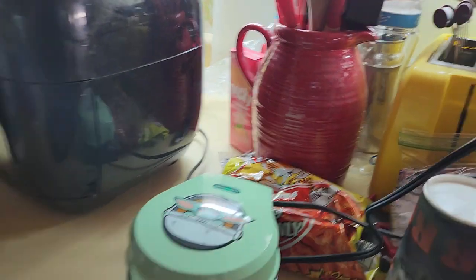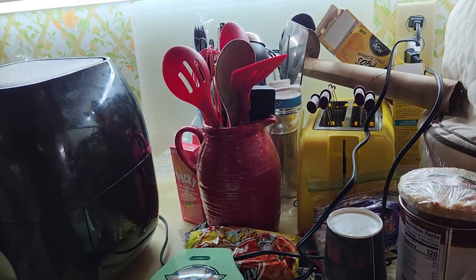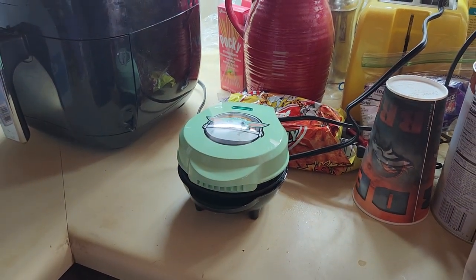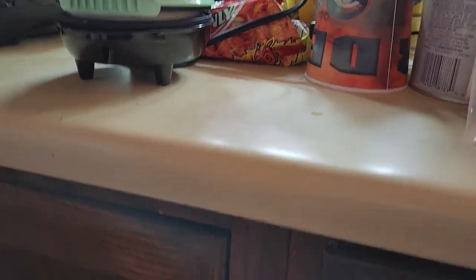Does it say you need to just check it, or will the light go off, or does it say anything? It just said normal cook time will be three to six minutes. You started recording not long after it started cooking, so it's probably been going for about two minutes now.